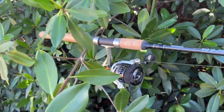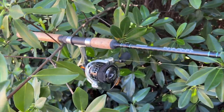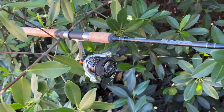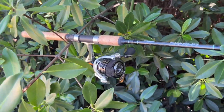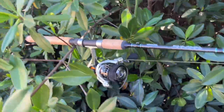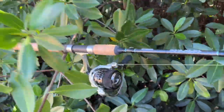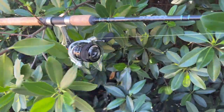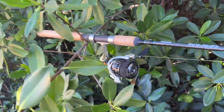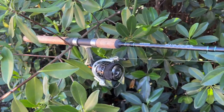Okay guys, this is my Helios — my most buttery smooth spinning reel that I own. This is the HSX-40S. S is for the high speed model. The regular 40 is a slower ratio, which is 4.8 to 1. This one here is 5.8 to 1. It has eight high performance ball bearings and one roller bearing. 32.1 inches per crank for line retrieve. 13 pound max drag. Only weighs 8.9 ounces. And one year limited warranty.